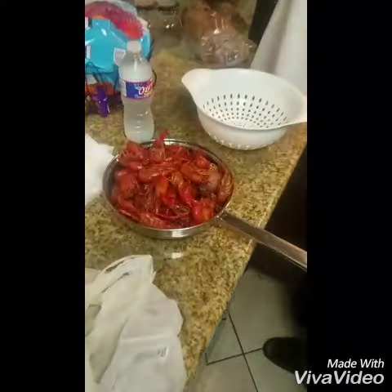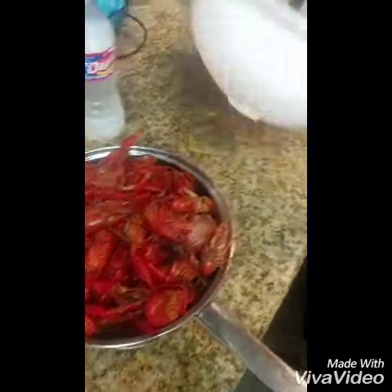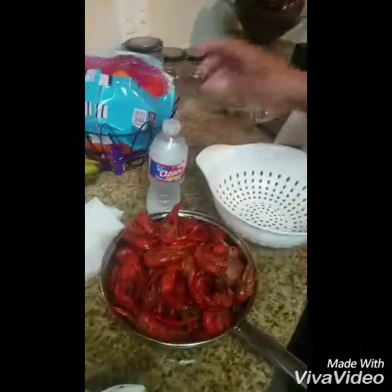All you need: crawfish, got a strainer — preferably a metal strainer will work best for you — and some water. Right now I got some water boiling. Bring it up to boil, get it roaring.